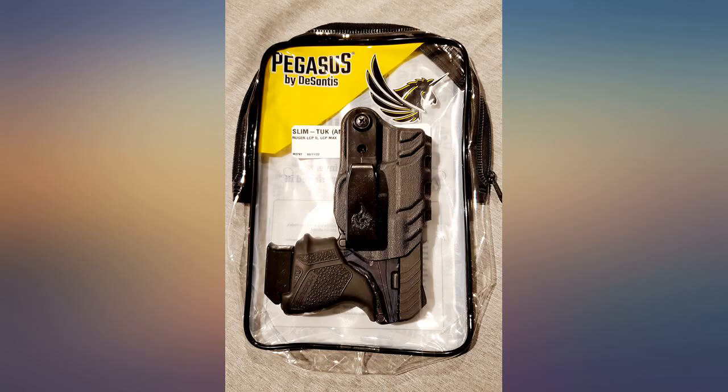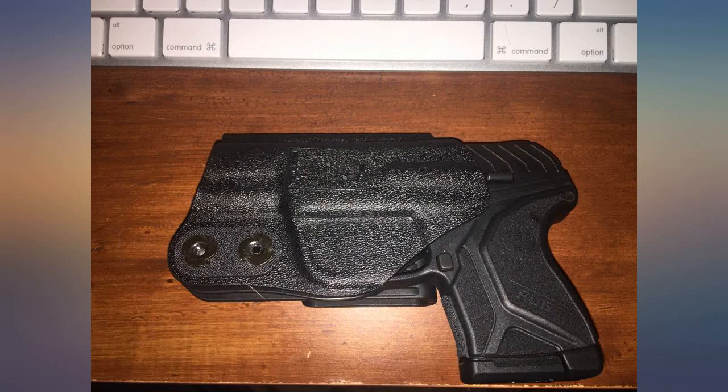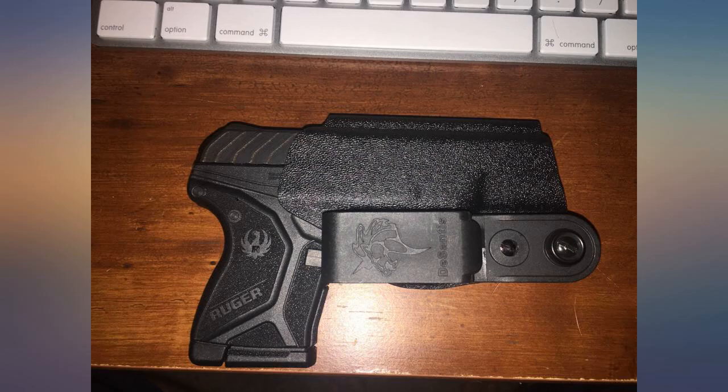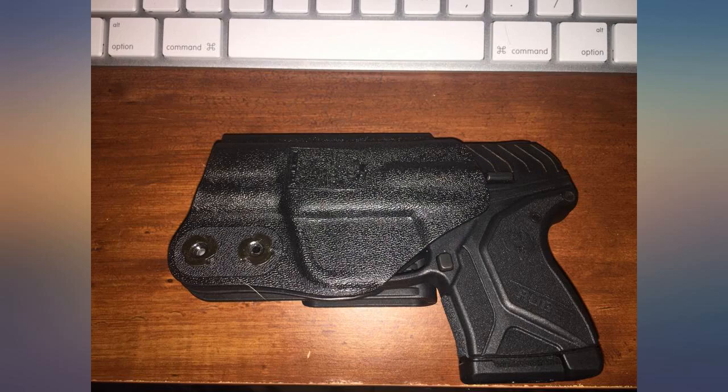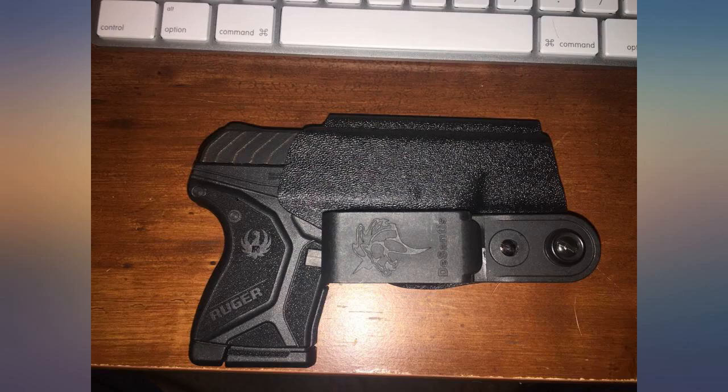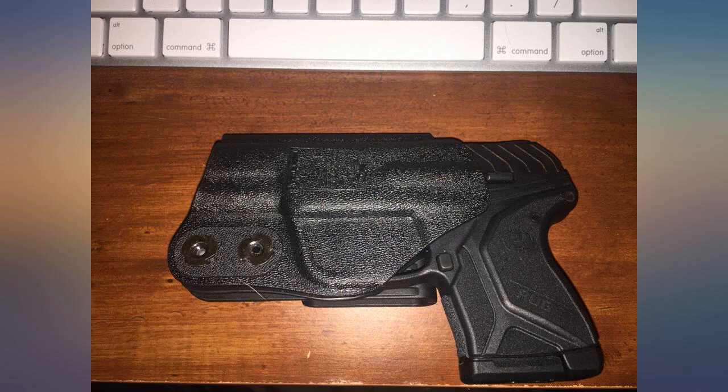This holster overall is really great for the Ruger LCP2. I tried to adjust the cant more forward for a better grip on draw, but that doesn't help because the clip gets in the way of the grip if you do this. Not a big deal because the grip isn't affected by the clip in the neutral position it comes in. After practicing some, drawing isn't hard, even with the small grip of the LCP.